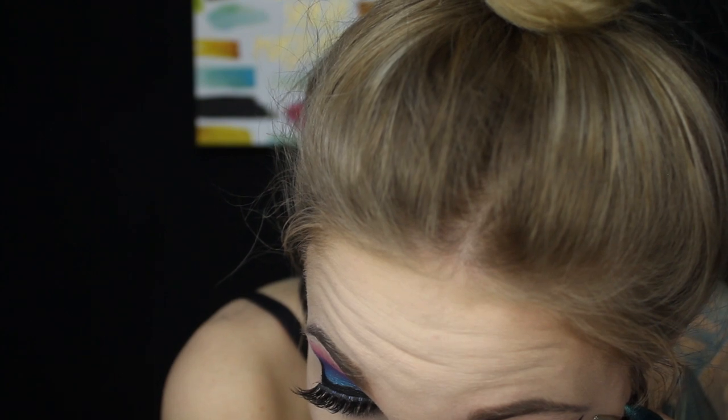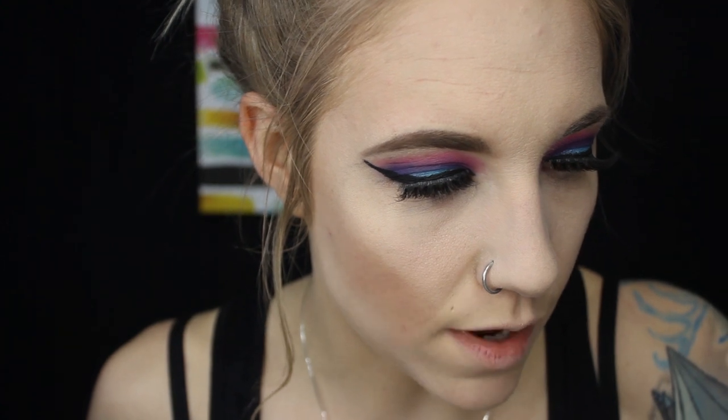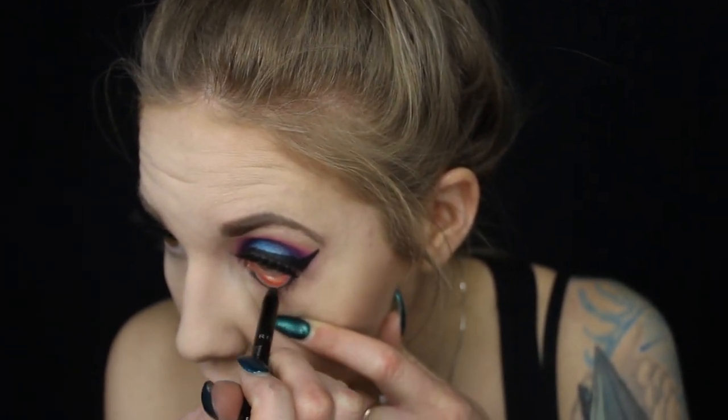A lot of the time the corners droop for me and that's just how my eyes are — I don't really know how to fix it so I just leave it. To finish off this look I'm going to do some waterline liner using the Rimmel London Scandalize. Then I'm going in with the Butter London Double Decker Lashes. I didn't do eyeshadow underneath this time because I want the top of the eyes to be the center of attention.